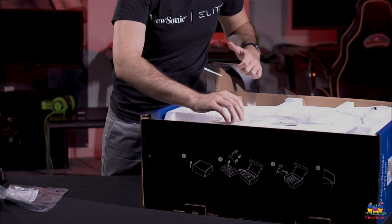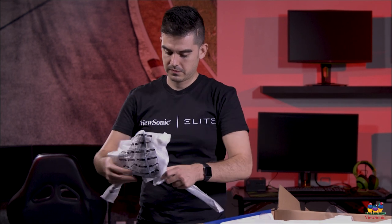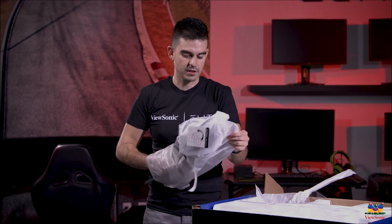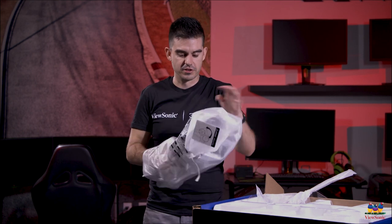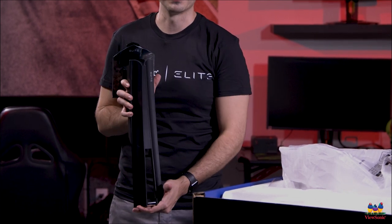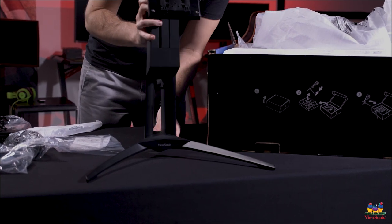This U-shaped piece is actually the base of the stand, so that's the first thing we're going to assemble. Now we have the upright piece of the stand. We try to make our stands as tool-less as possible, so you don't need any specific tools — you can do it all by hand, which makes installation that much easier for you as the end user. Even though you'll probably never see the back of this stand, we did actually focus a lot on the style and design, and it is very heavy and very sturdy. We're going to connect that to our stand here.